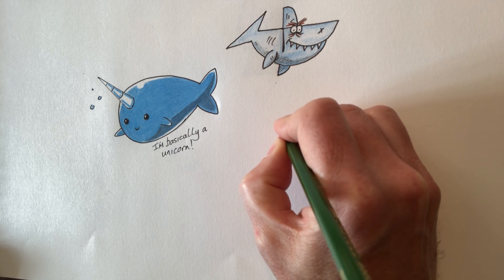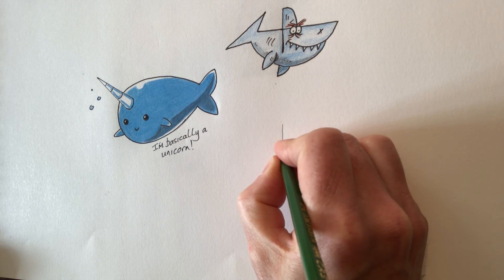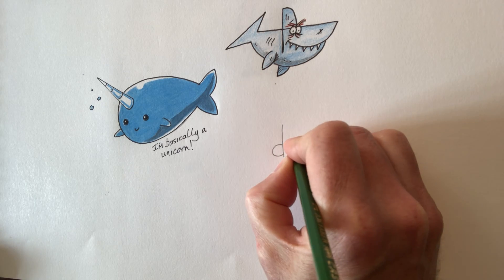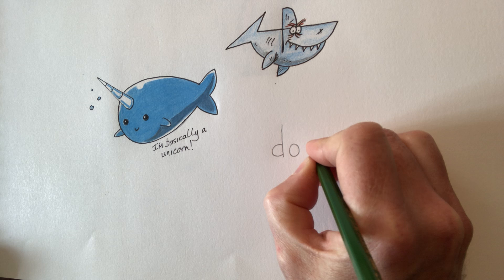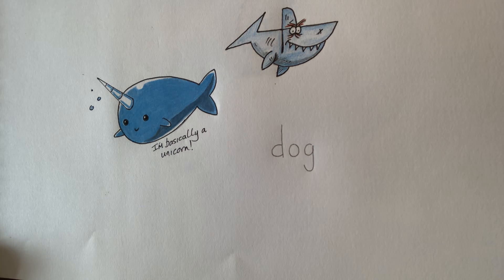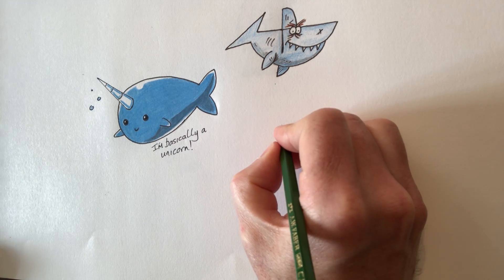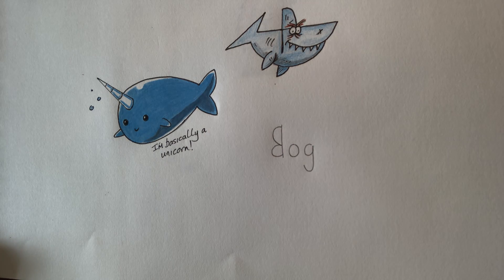So we're going to do the stem of the D like this, and we're just going to simply write dog like this. I'm going to curve the tail around like that. The next thing we need to do is, on this stem of the D, we're going to almost do a backwards capital letter like that.